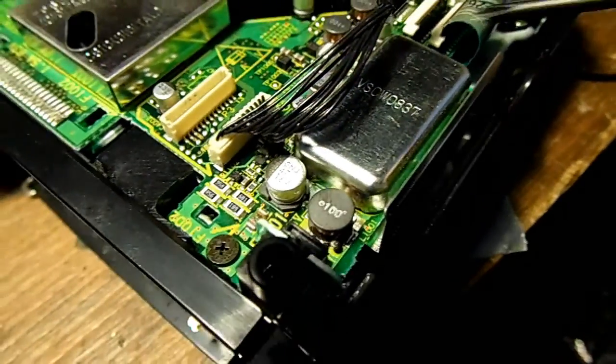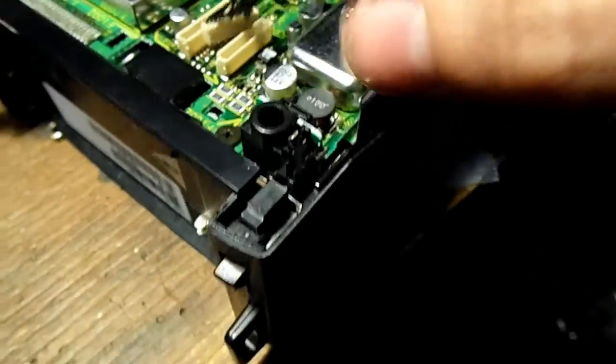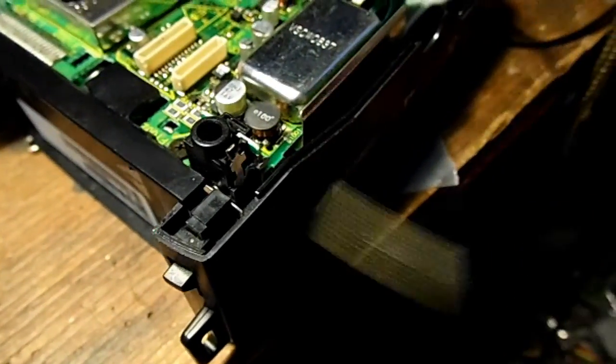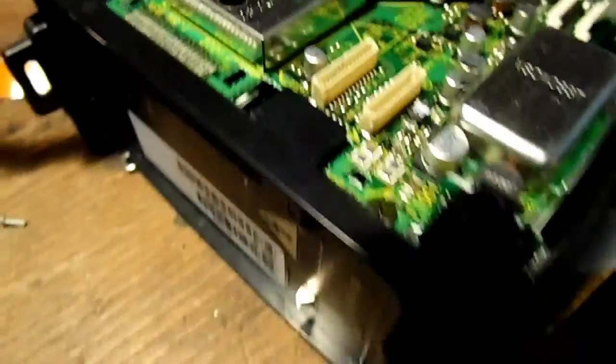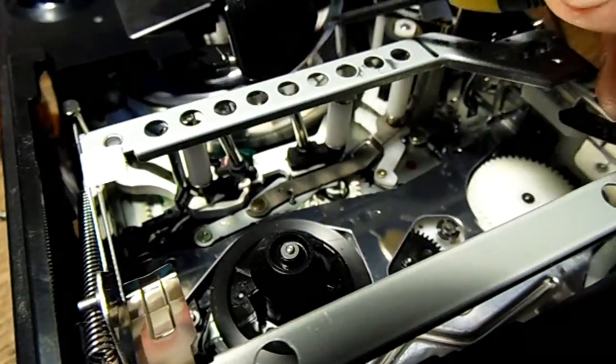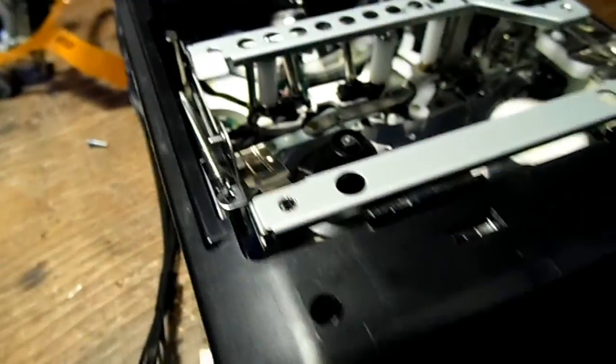On the main board they have some fairly heavy-duty shielding over whatever is underneath. On this side we have the VHSC tape assembly - I'll wind up the tape and whatnot.